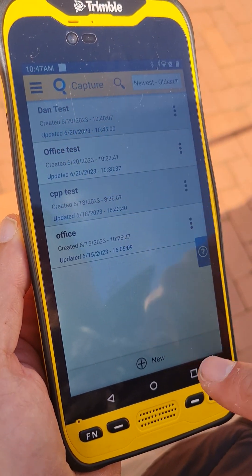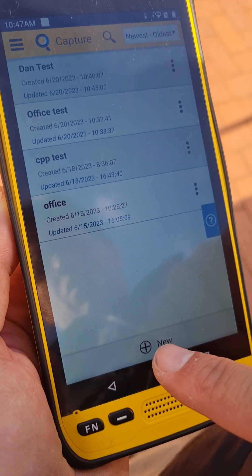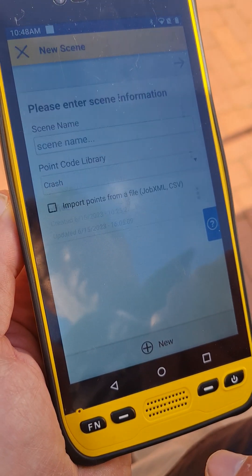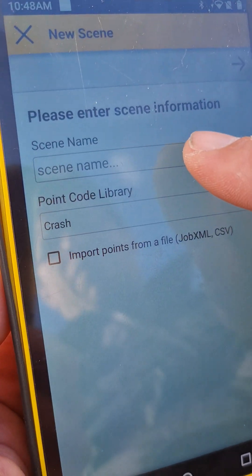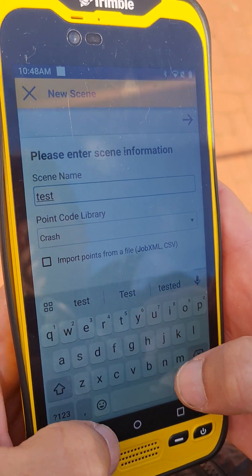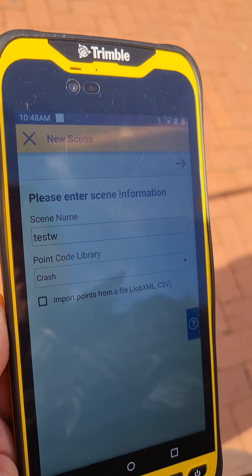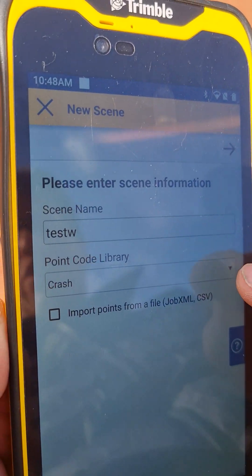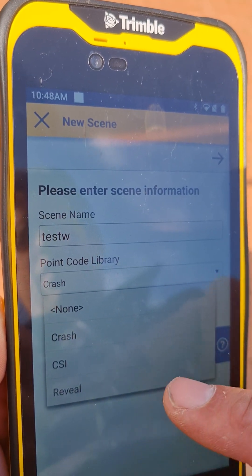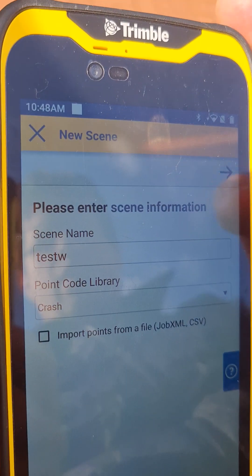While it's flashing it isn't paired — it will pair with Capture. We're going to create a new scene. Every crime scene you get to, at the bottom you hit New, give the scene a name — we're going to call this case just 'Test W.' You can choose your code library whether it's crash, CSI, or reveal; we can create different code libraries if you want.